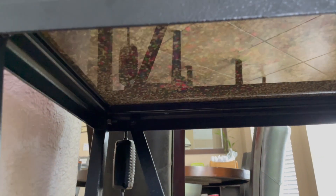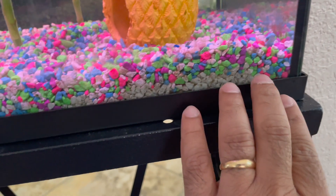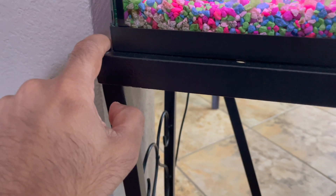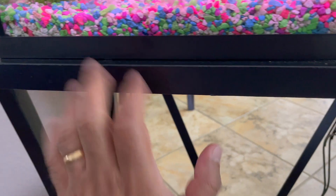Similarly, at the top of the stand, it's open in the middle. So when you put your fish tank on there, it's open from the middle. You probably may want to put a wood, an MDF plywood, something like that in the middle just to give it a little bit more security. At the top, there's also a little ledge that comes out on all sides so a 10-gallon tank fits inside of it.